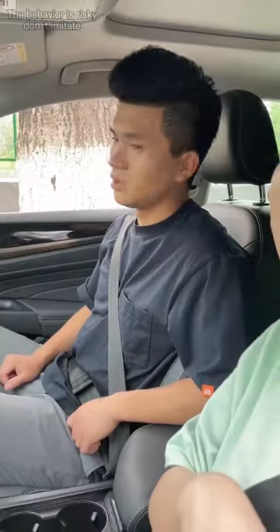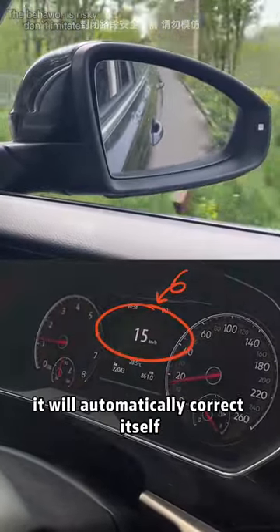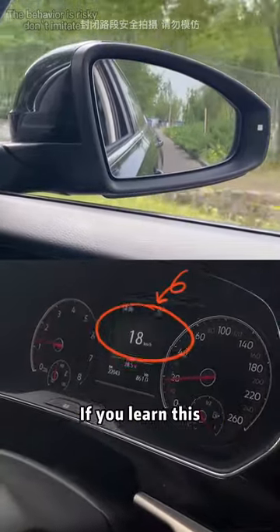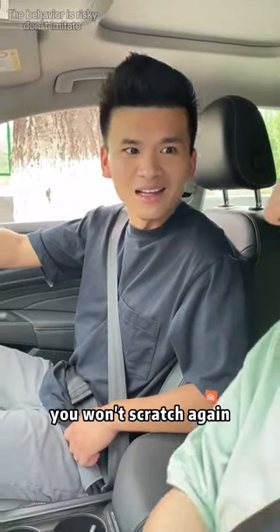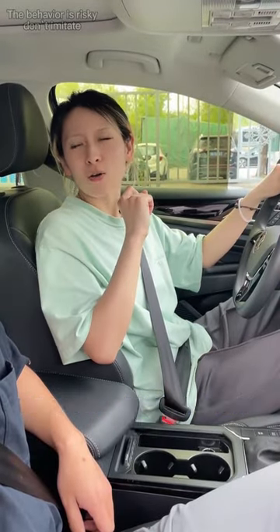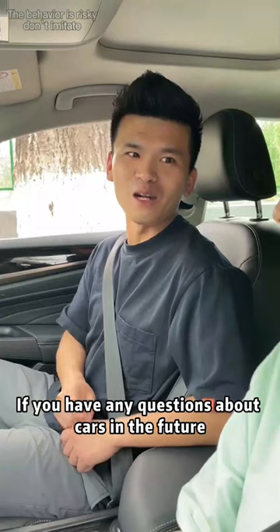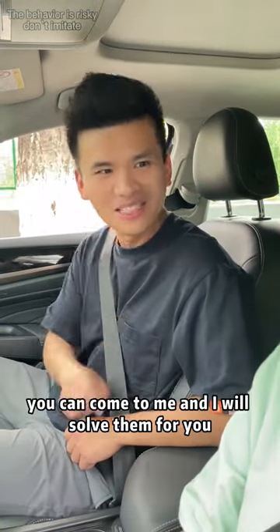Do I have to turn back the mirrors if I drive away? No, it's automatic — when you go more than 15 kilometers per hour it will automatically correct itself. Oh, that's convenient! If you learn this, you won't scratch again. I'm going to forward this video to my sister — let's see who laughs at a woman driver. If you have any questions about cars in the future, you can come to me and I will solve them for you.